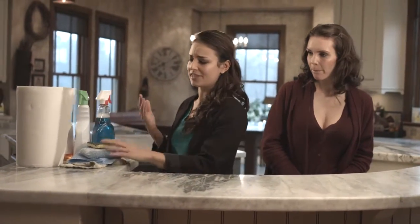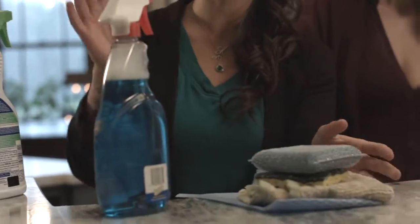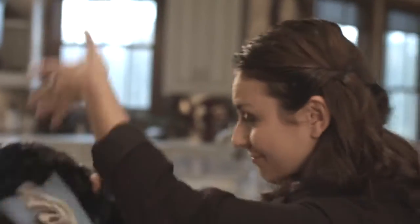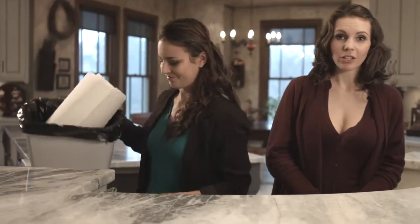Whatever it is you're using at home right now — sponges, dish towels, chemical cleaners — all you have to do is throw that stuff away. You will not be needing it anymore. All you're gonna need is the Nano Towel. This is not just another substitute — this is a game changer. And here at Water Liberty, we're really passionate about health and sustainability, and basically anything that helps reduce our impact on the environment. This product offers all of that.